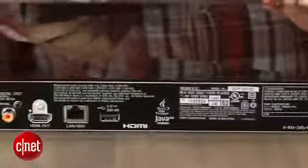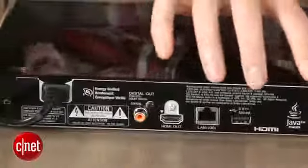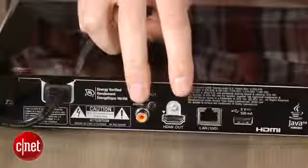Be aware that if you're buying this player for someone else, that it only has digital outputs, so you won't be able to use it with a CRT.